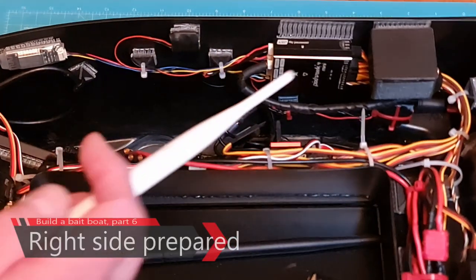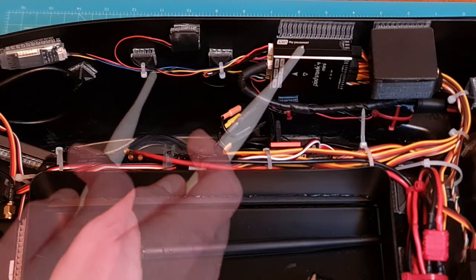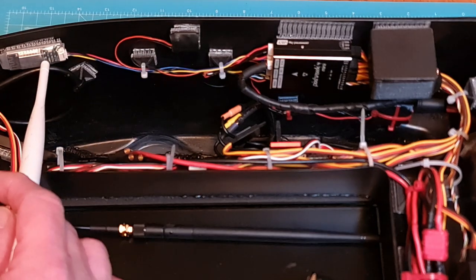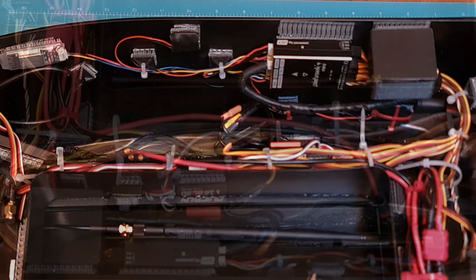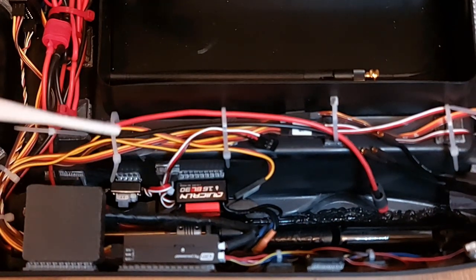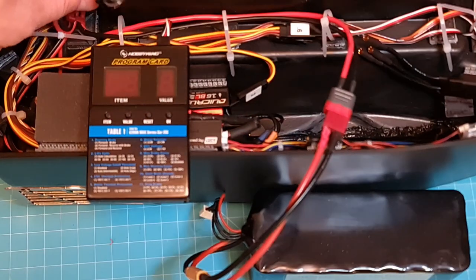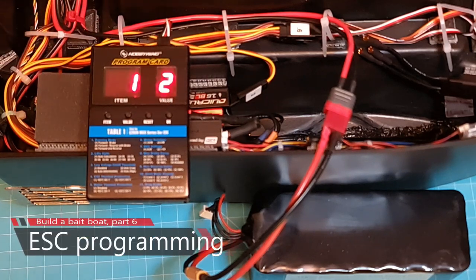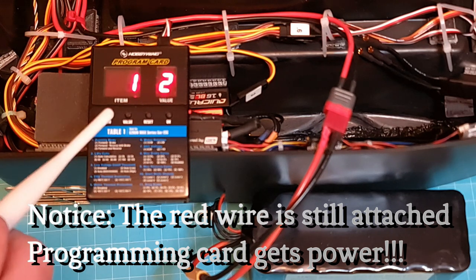On the right side, in the back I have the GPS, then my Pixhawk. In the middle I have the USB adapter, and in the front I have the Wi-Fi adapter for secondary telemetry. On the right side the electronic speed controller is also mounted. Make sure not to tighten those zip ties just yet.